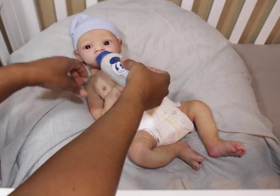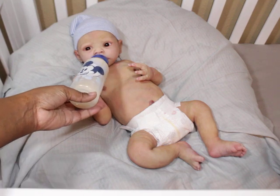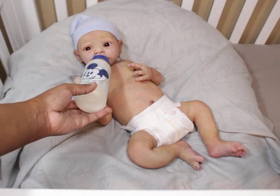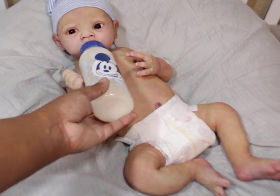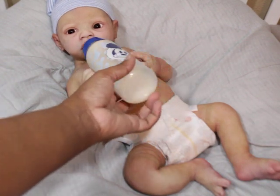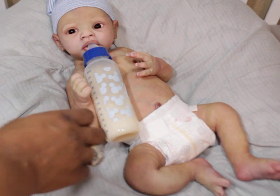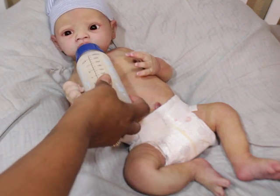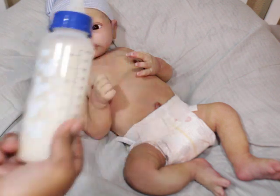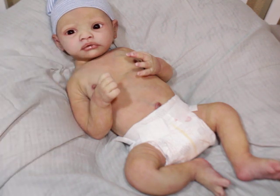He takes a bottle very easily - I really love that about him. Let me see if I can zoom in. I love that he can take his bottle - see, he can take the full nipple. He takes a full bottle. He can also take a full pacifier with no problem, which I like.